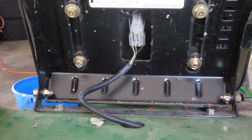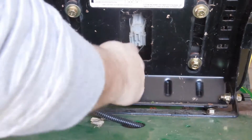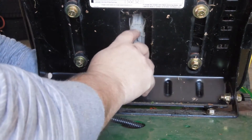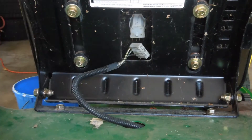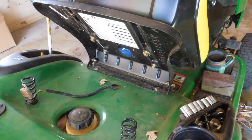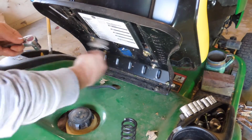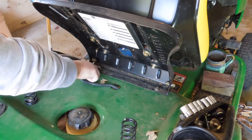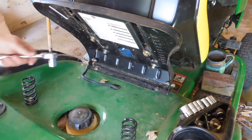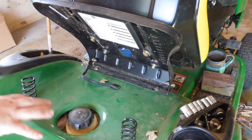Step one: removing the seat. Take this connection off right here and it should come right off. Now that I have this connection off, I'm going to pull off the seat, which is held by 13 millimeter bolts. Start there because this is screwed through to the frame underneath, and that's why we're going to get this loose.